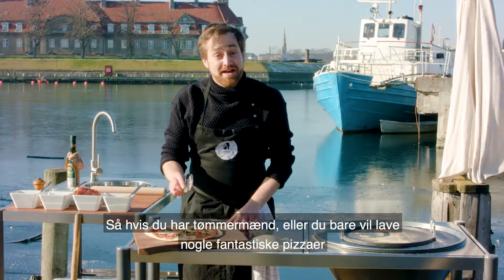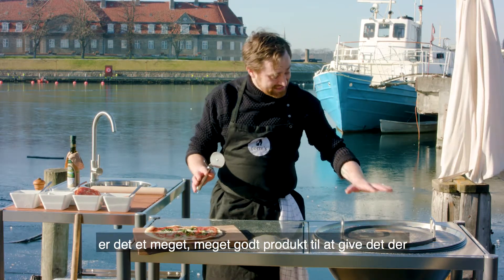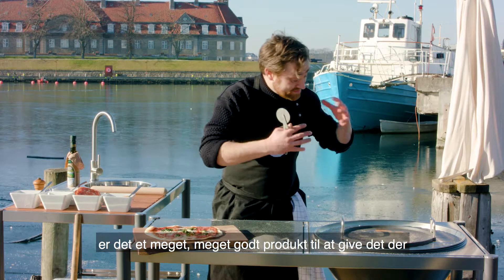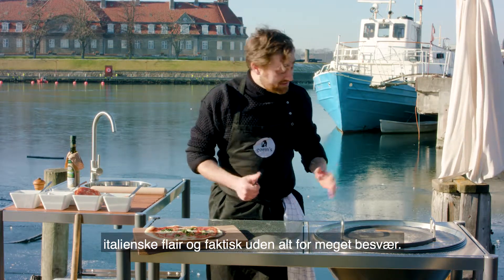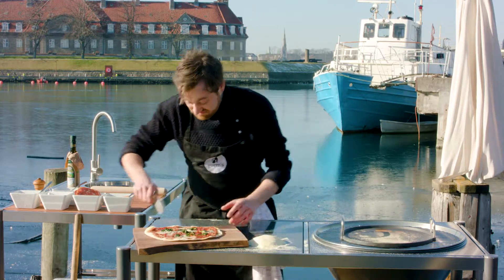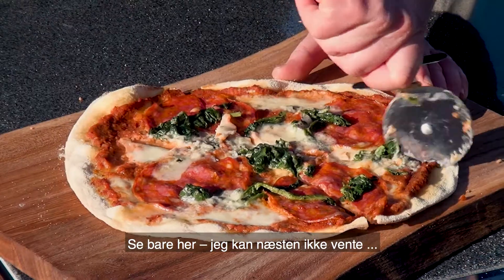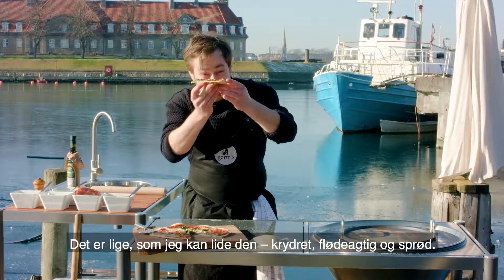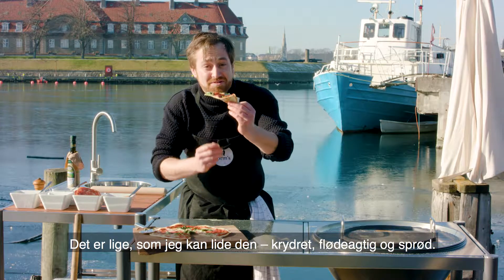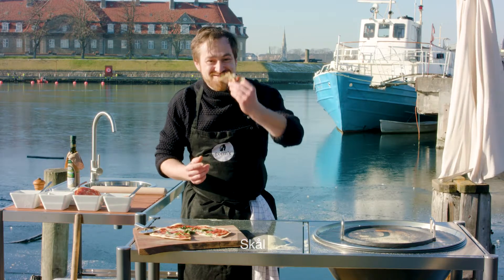So if you have a hangover, or if you're just going to do some great pizzas with your kids and your family, this is a very, very good product to really get that Italian vibe without too much hassle. Oh, just look at this. I can't wait. This is how I like it — spicy, creamy, and crispy. Cheers.